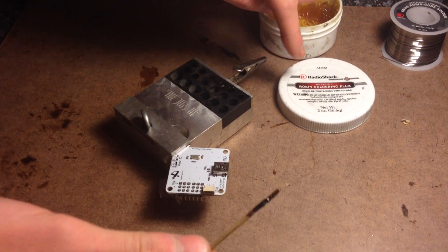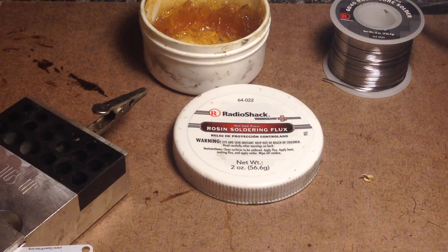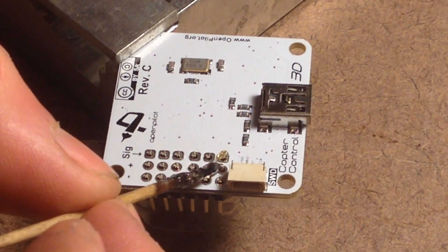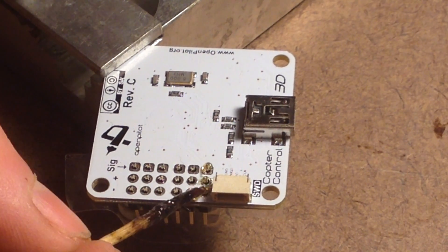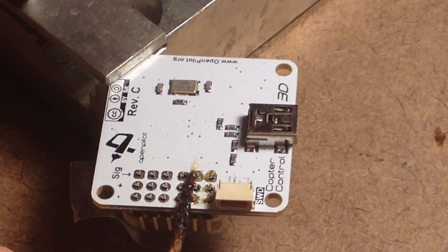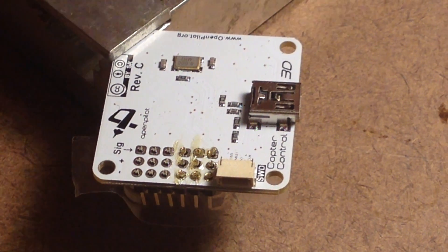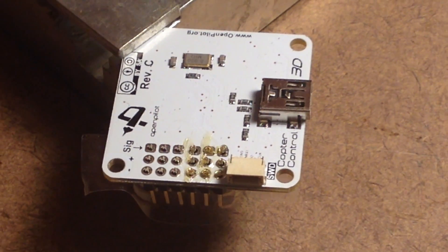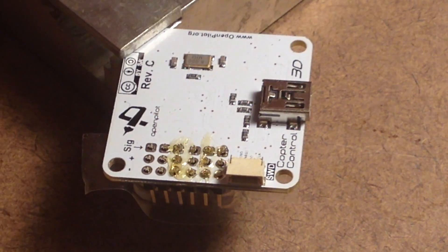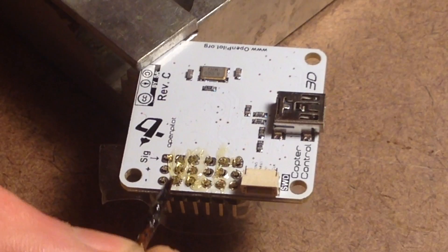So the next thing we're going to want to do is use some rosin soldering flux. You can buy this at your local Radio Shack. What this is going to do is stop the bubbling from happening as you solder all these pins. We're just going to put a little drop on all these pins, and what this is going to do is stop corrosion from happening when you heat up and cool down. And then when you're done, you can just take some rubbing alcohol and clean this stuff up. So this is just going to protect everything and help the solder flow nicely into all these pins.